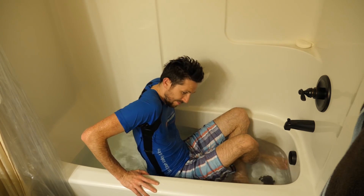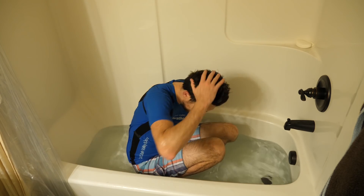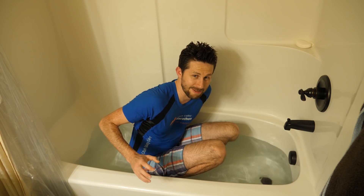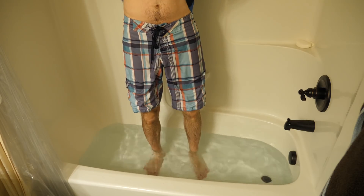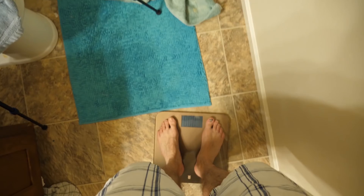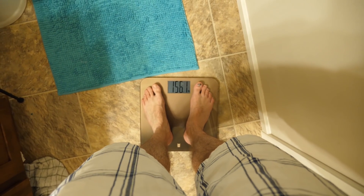30 minutes are up. I'm going to get into my other clothes, get dried off, make sure I dry all the water out of my hair, and then see how much I weigh — see if I gained any weight by absorbing water into my skin. I'm out of the tub, fully dried off, no residual water in my hair. Let's see how much I weigh on the scale now. 156.1.